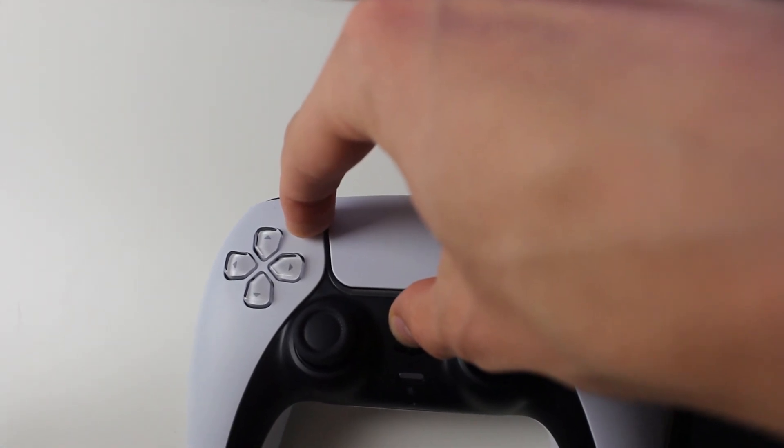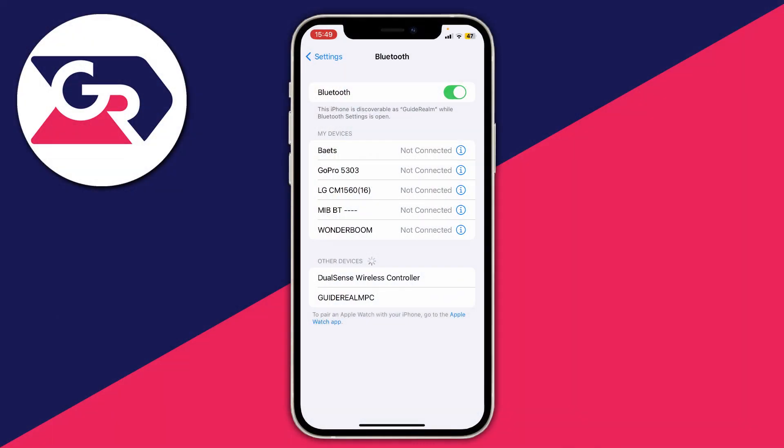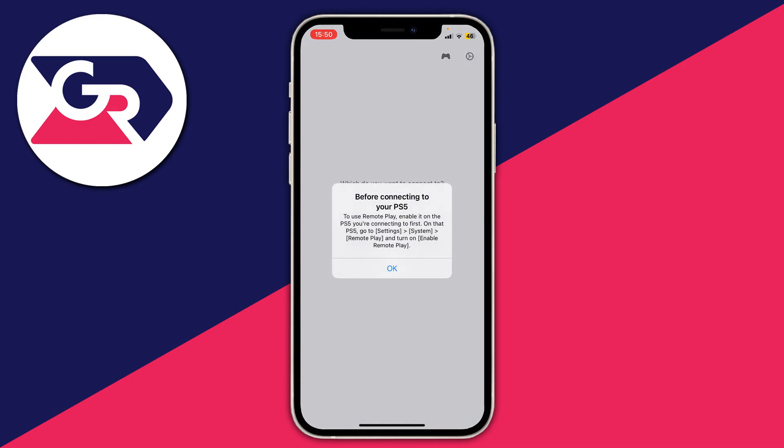Hold both buttons together until the controller starts flashing blue — it'll take a few seconds. Once it's flashing blue, your device should show the controller. Tap on it and it will connect. After it's connected, go back to the Remote Play app, tap OK, and choose what you want to connect. Select PS5.